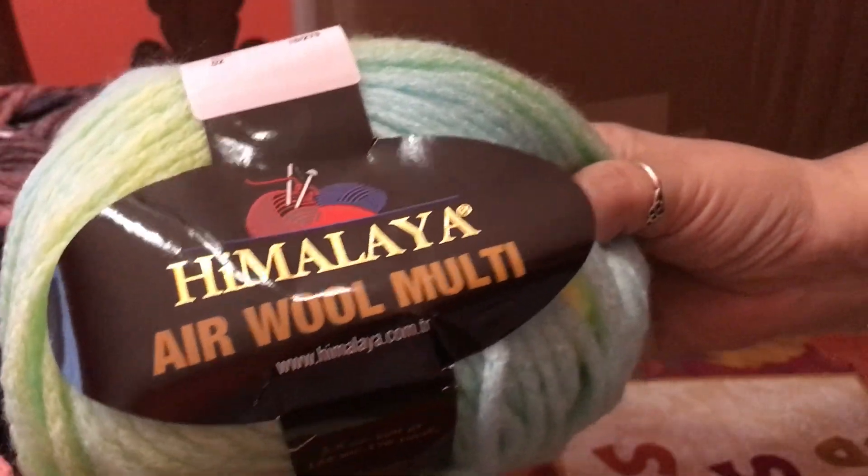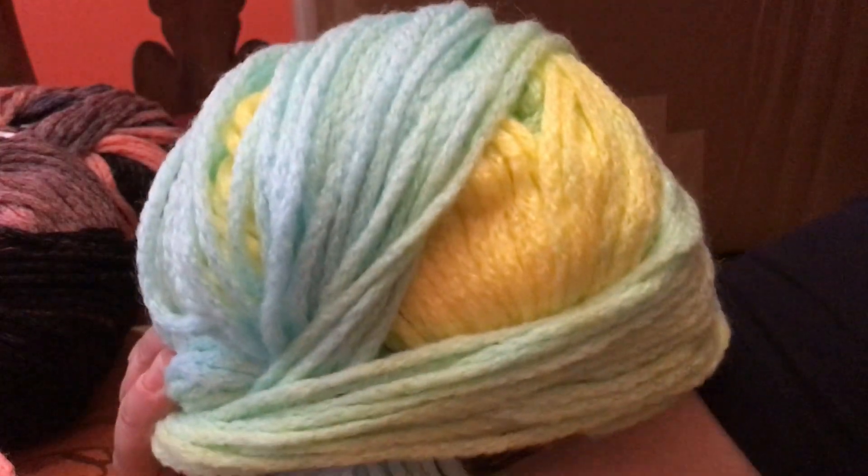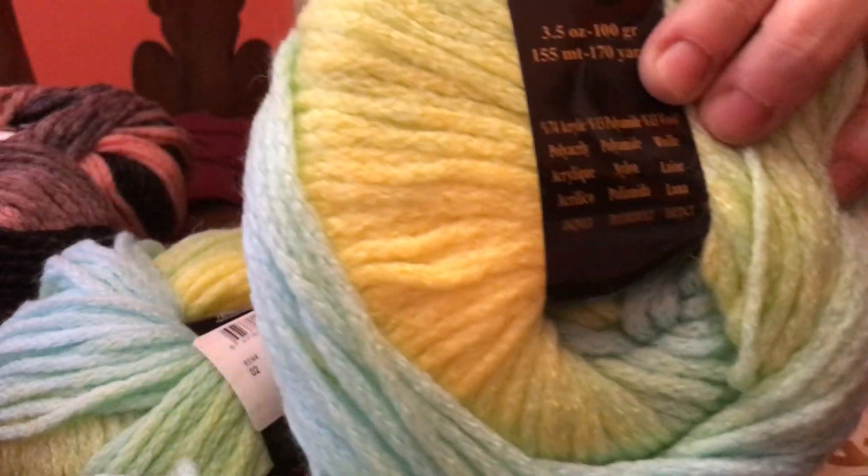So these are the colors and I got one, two — I only got three of these. It's really pretty.